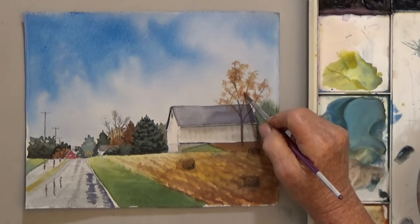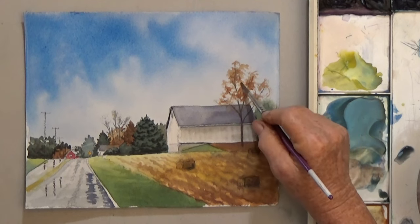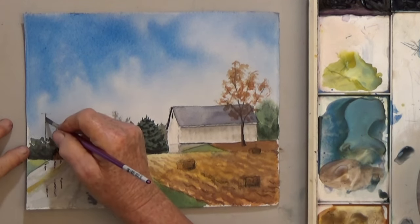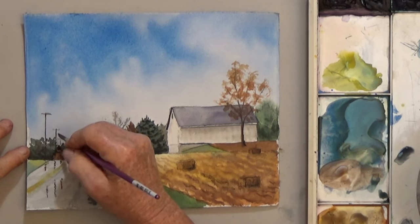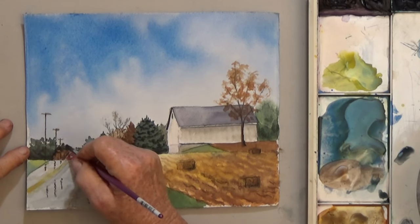That dark color is perfect to spice up the tree also. Almost forgot the telephone poles — once again, use a pen or pencil if you can't get thin lines. And use a pencil to lightly suggest the wire.